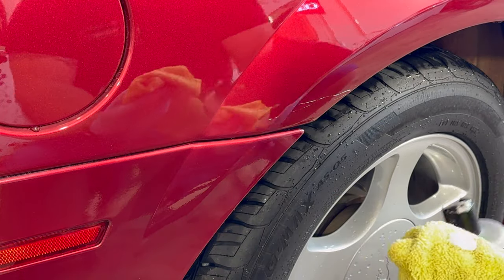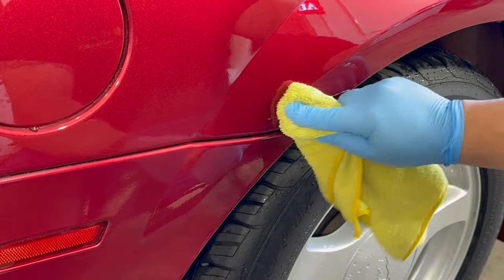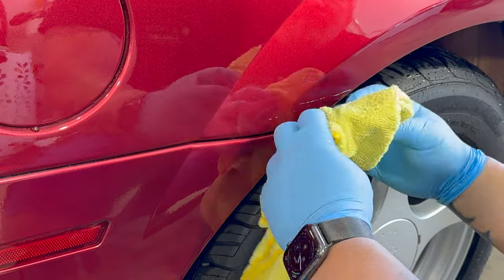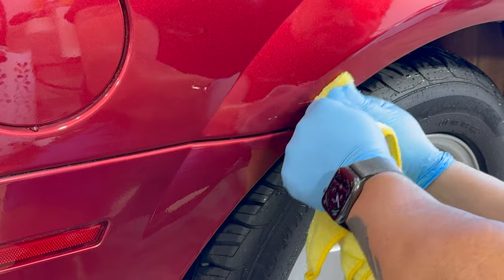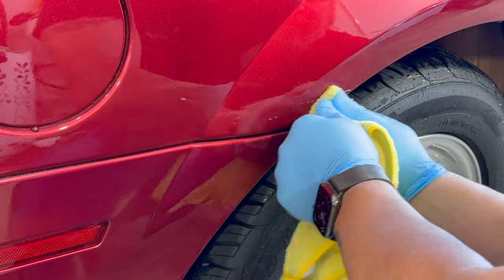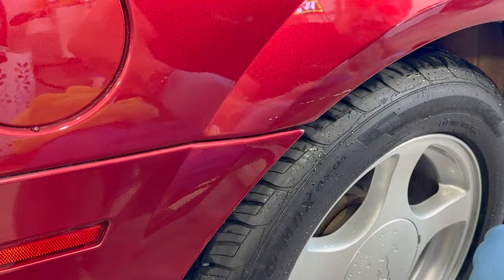As you can see, this is a little bit of a tedious process — there's not a lot of abrasive in this stuff. We could have gone more aggressive, but the cardinal rule is to start with the least aggressive method possible and see if you can get it to work. And it's clearly working — it's just taking a little elbow grease and effort on our part.